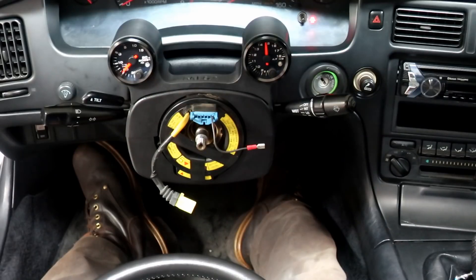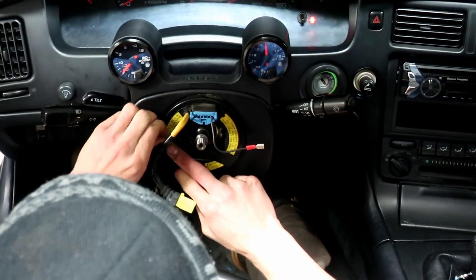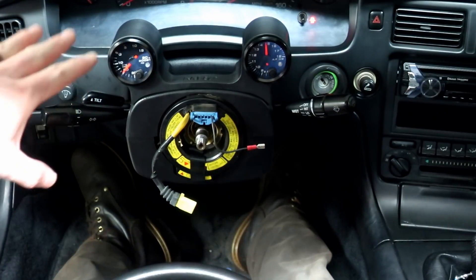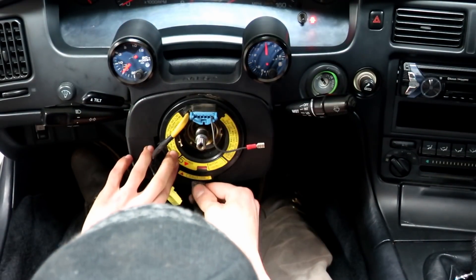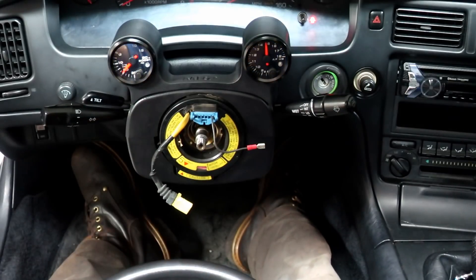We've got everything buttoned up here. All you're going to do is put the steering wheel back on. BB is going to go ahead and start putting it back on now. We've got everything clamped up. The only thing that was a little difficult was that top shell — it's quite tight with the wires going underneath. So don't get frustrated, just take your time, go back and forward with it — it just takes a little bit extra effort.